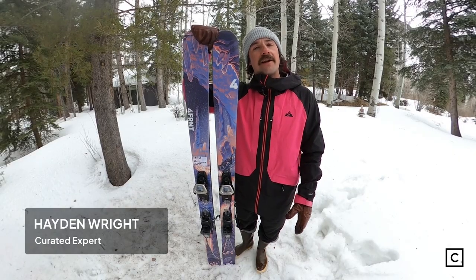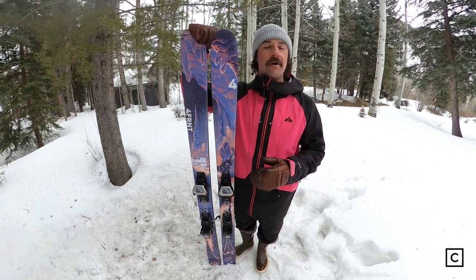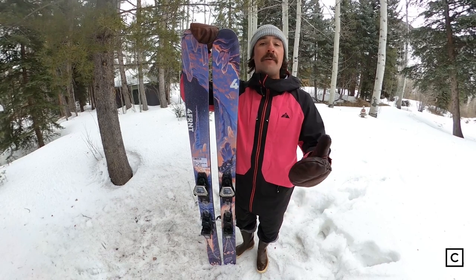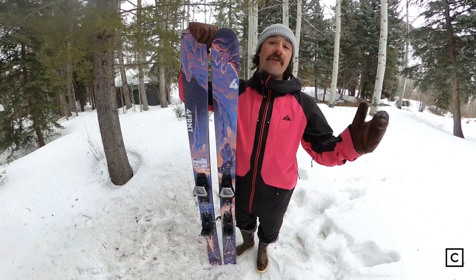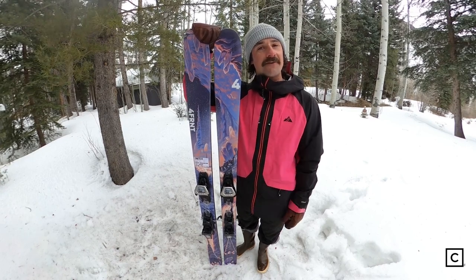What's going on everybody? Hayden Wright here, Curated Experts. I've helped thousands and thousands of people find the perfect skis for them. So if you're not sure where to start, go ahead and hit the link below. You'll be connected with myself, Jake, or any of the other experts on the platform. We'll be ready to talk about the right skis for you.